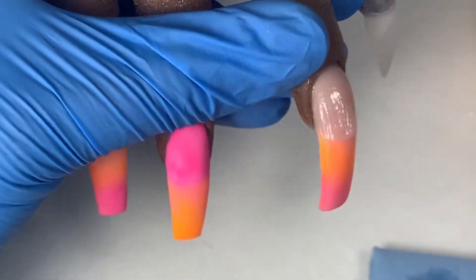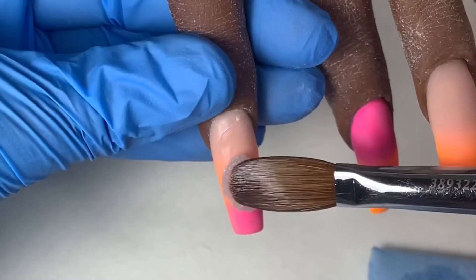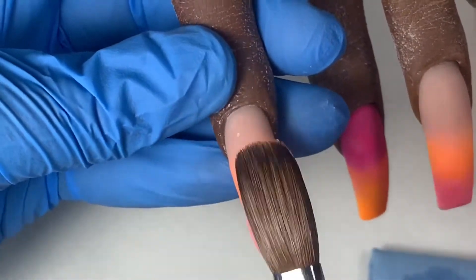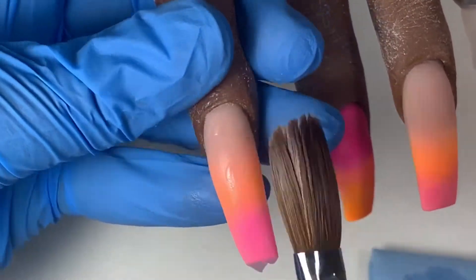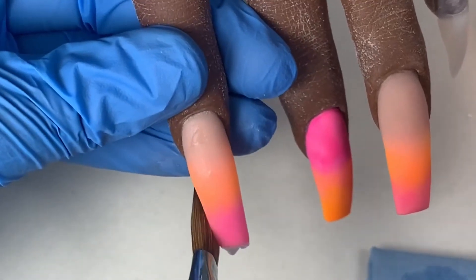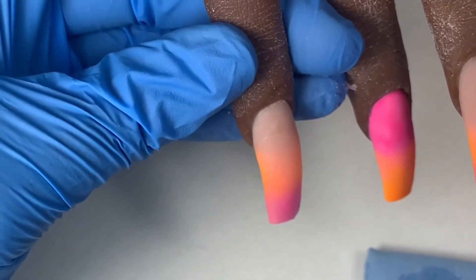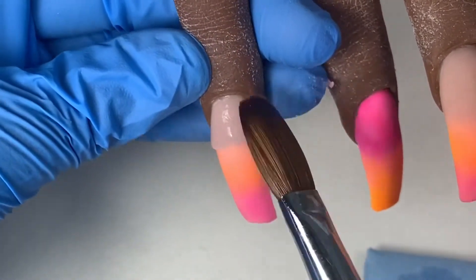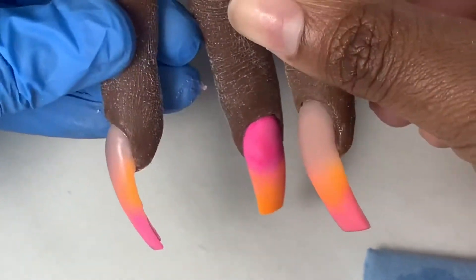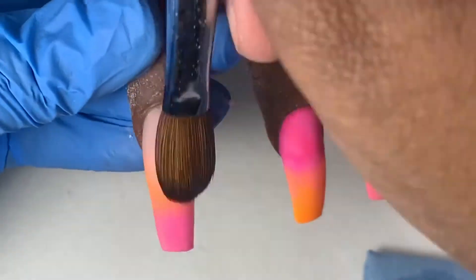Once I've got all the ombres done I'm going to encapsulate the nails that are not going to have any glitter on them, which is just the two tri-color ombre nails. I'm just making sure that the nails are thick enough and have a good strong apex area. You also want to encapsulate ombre because when you're filing you don't want to file the blend away — the encapsulation builds strength to the nail and it also protects the design you did with the colored acrylic.